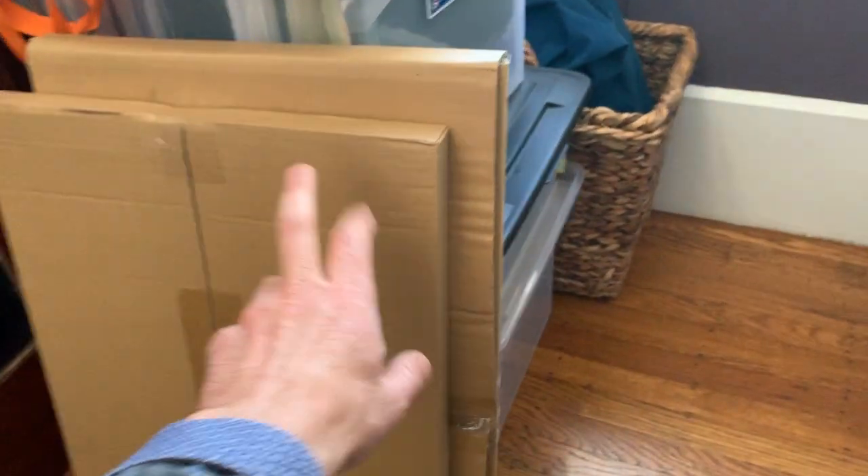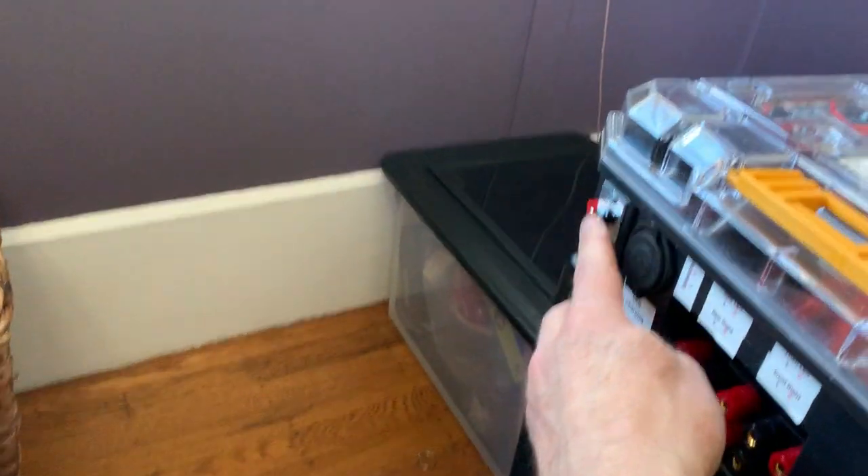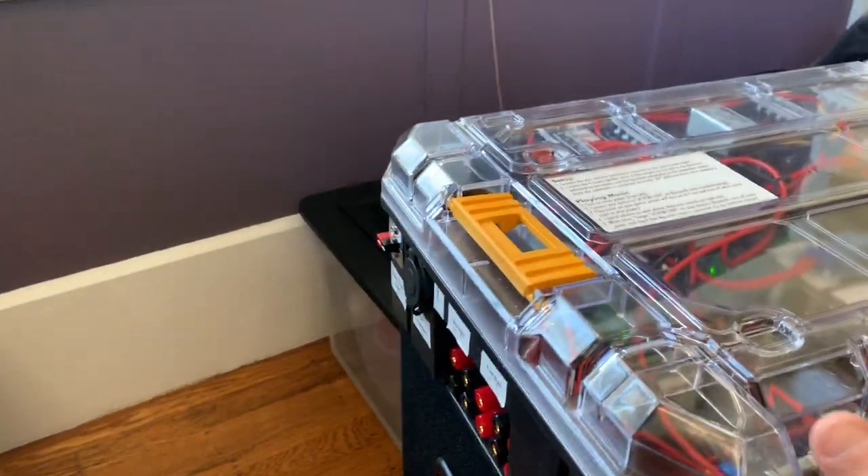These two panels connect in series — not parallel — to make double the voltage, and they go into this Anderson connector. Then the Anderson connector connects into a solar controller.